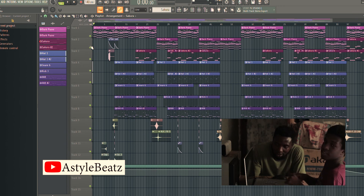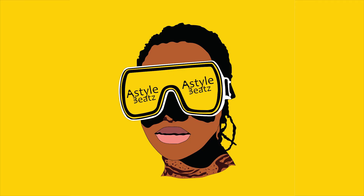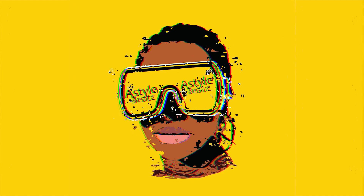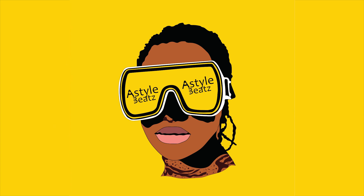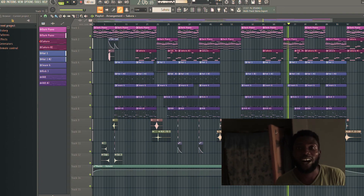I'll post this on my channel at Astyle Beats. So let's listen to the beat. Thank you guys for passing by.